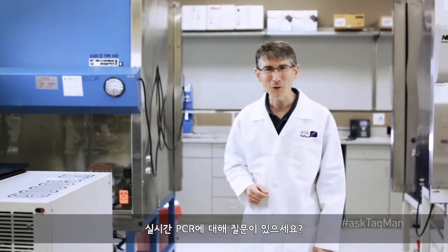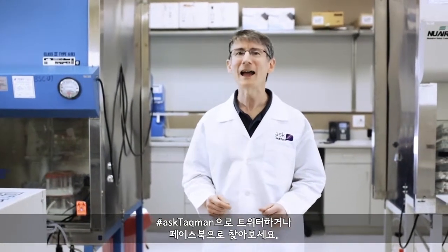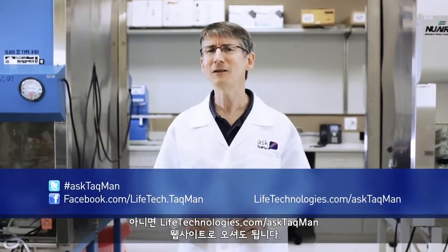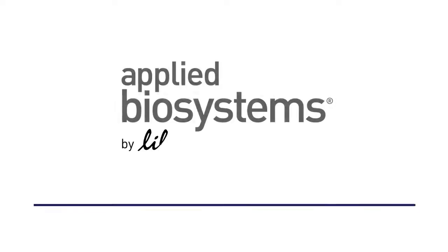Do you have a real-time PCR question? Just ask TACMAN. Ask us on Twitter using the hashtag AskTACMAN, hit us up on Facebook, or visit lifetechnologies.com/AskTACMAN.